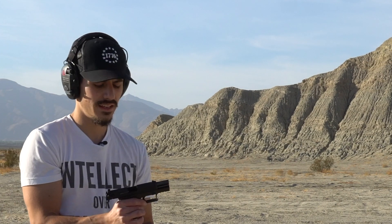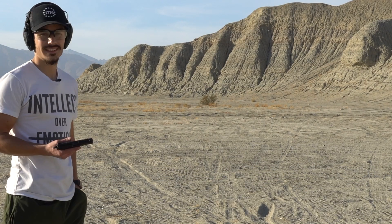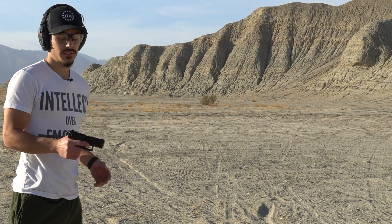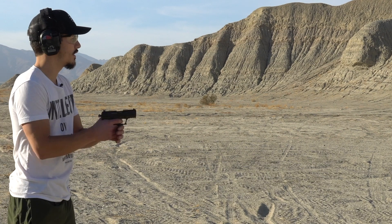I know what you're thinking — it's missing something, and you're absolutely right. I'm gonna take a quick break and go get my safety glasses on. Normally while I'm out shooting, glasses are just second nature, but setting up three cameras and all this extra work is a bit distracting. But we're out here, we're having fun, we're staying safe.